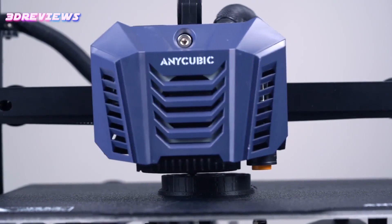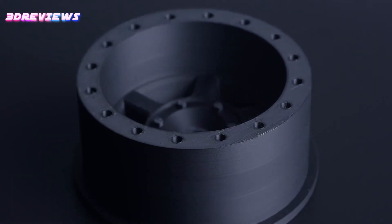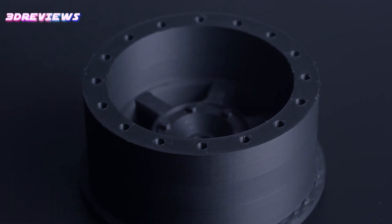Printing results are commendable, with test samples displaying clean prints with minimal imperfections across different filament types.